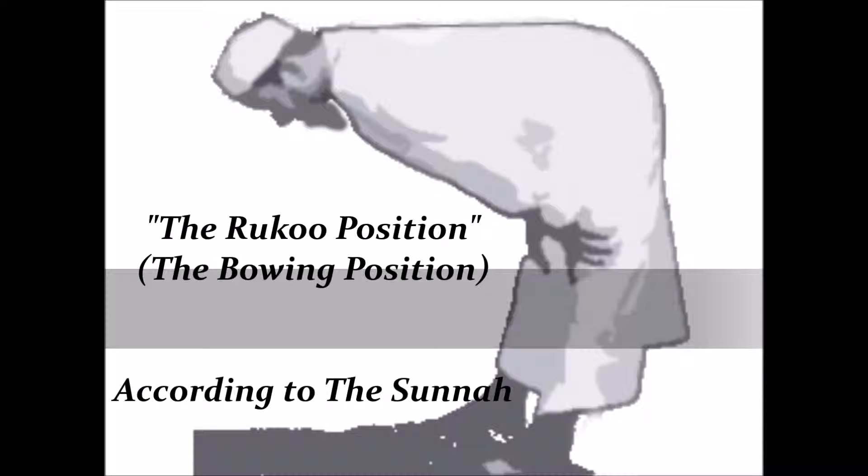When we go into the Ruku position — the same way we went into the Takbir Taharim — now we're going into the Ruku position, which is the bowing position. I make Takbir, and again I raise my hands. I finish the Fatiha and something small, then I say Allahu Akbar, raise my hands to my shoulders or to my ears, and go into the Ruku position.